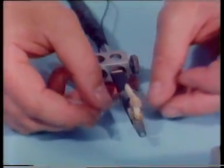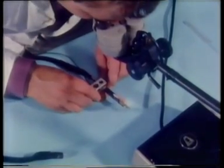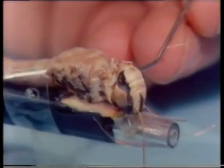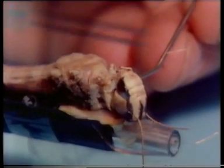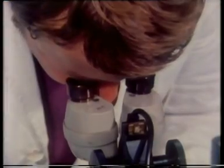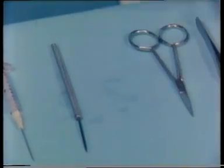A piece of tape helps secure the locust. It's put under the dissecting microscope. Then small pieces of wax are placed against its neck, like this. And they're knelted into position, holding the head back. Another piece of wax on the other side. Now we're ready to begin the dissection.